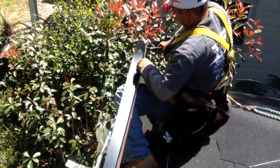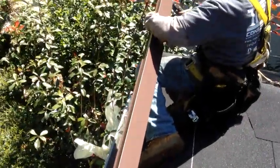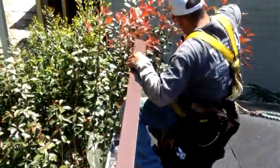Jesus is now installing the drip edge per the manufacturer's recommendation on top of the newly installed peel-and-stick underlayment, after which he'll do the starter shingle.